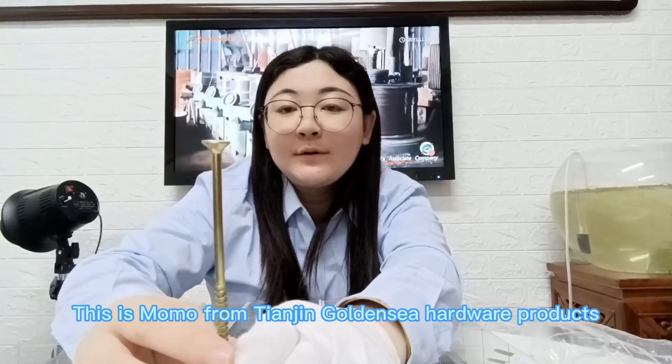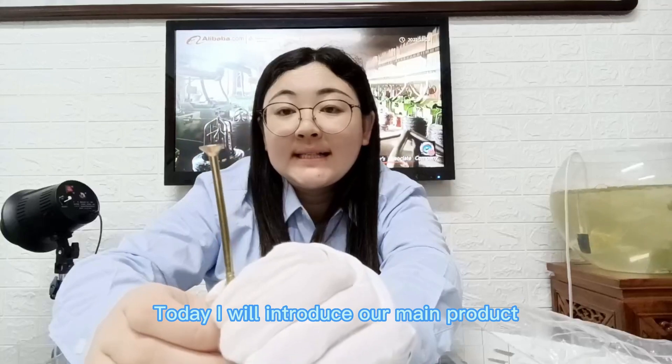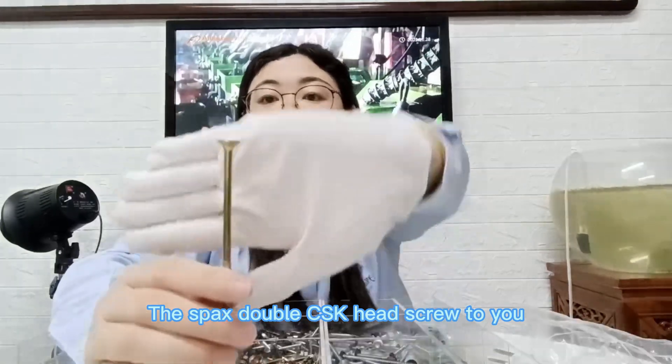Hello everyone, this is Momo from Tianjin Golden Sea Hardware Products. Today I will introduce our main product, the Sparks Double C-S key head screw to you.